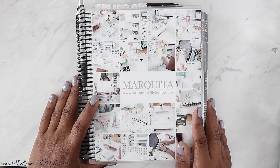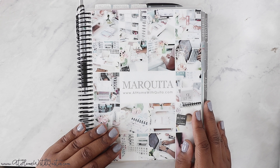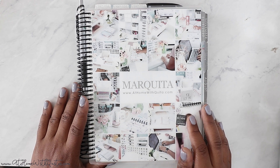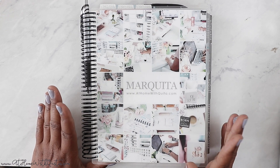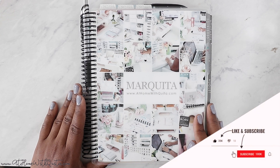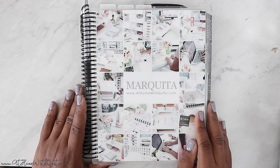Hey guys, welcome back to my channel. If you're new here, my name is Marquita. On this video we'll be doing a plan with me in my Erin Condren planner. Fridays I'm starting to do Erin Condren videos — I moved Faith Friday to Saturday because that's been hit or miss. I want to keep consistency with my Erin Condren planner, so I decided to incorporate those videos on Friday. If you're new here, consider subscribing and giving me a thumbs up. Let's jump right in and plan for the week!